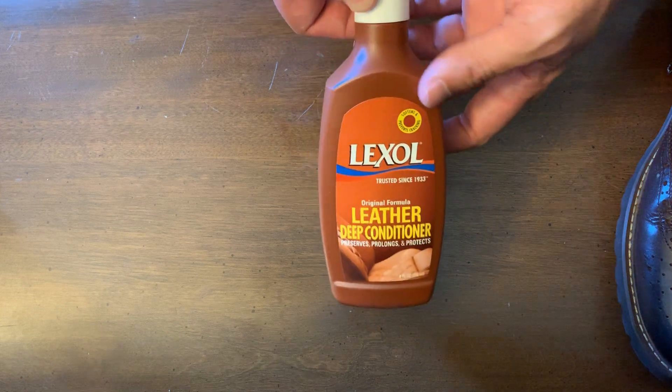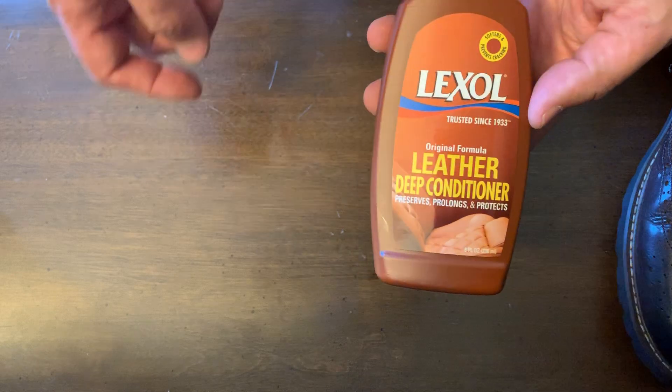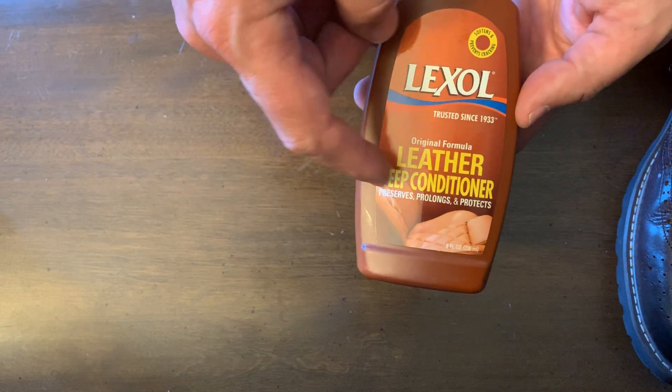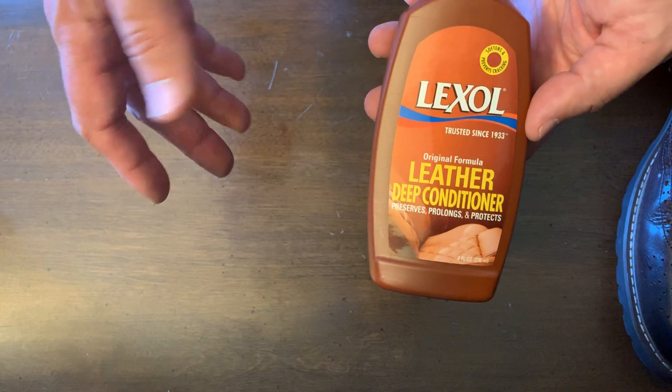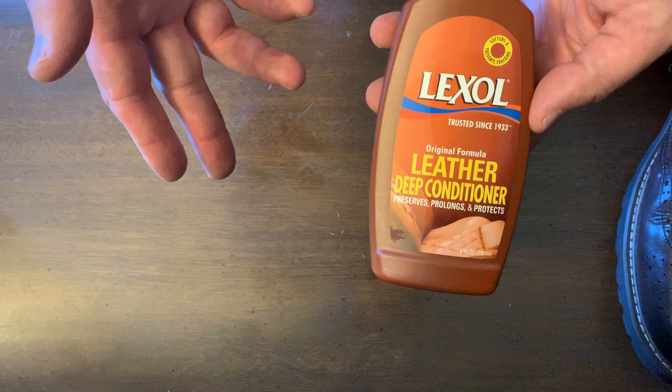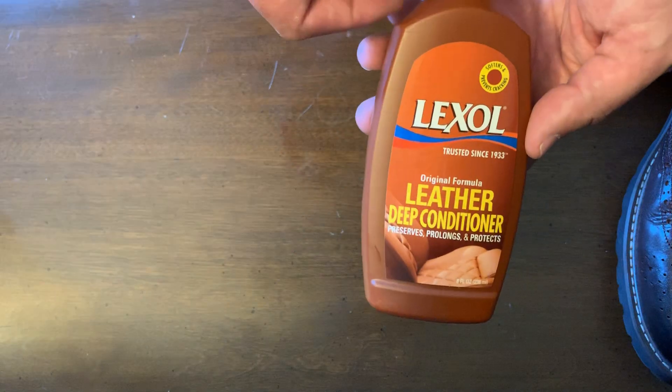Hello, I wanted to talk to you today about this Lexol Leather Deep Conditioner. They have a deep conditioner and they also have a deep cleaner. When I went to the store I asked the guy what's the difference, and he said the deep conditioner cleans and the deep cleaner conditions, so they're pretty much the same.